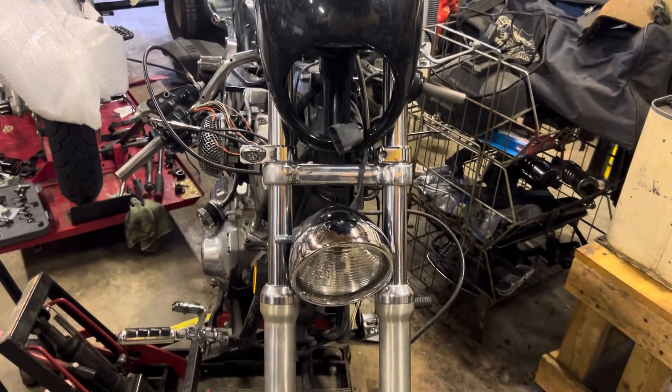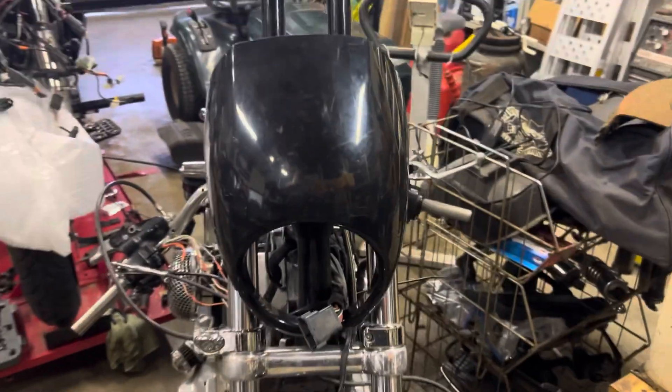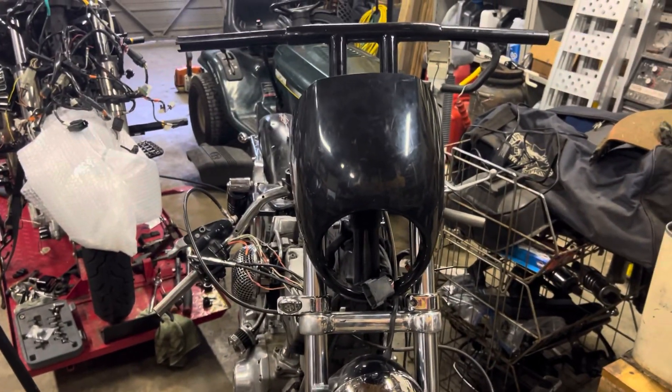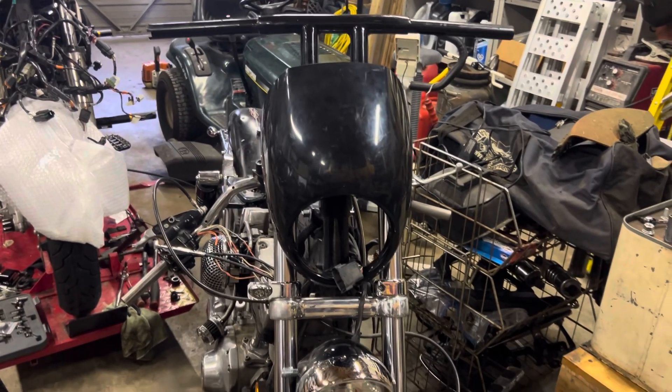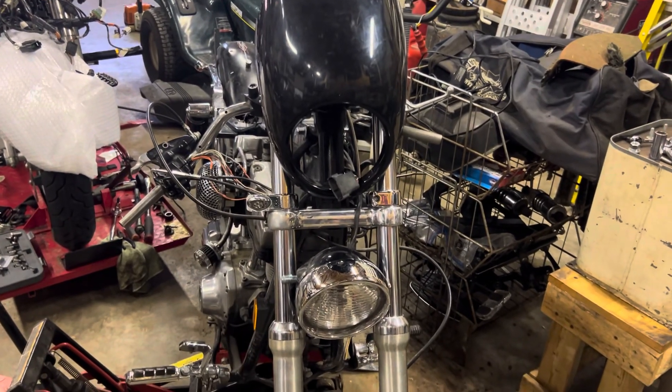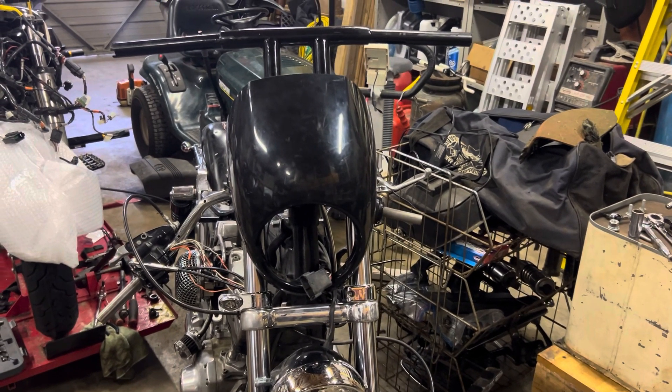We're just waiting on the headlight bolt extension to go in the fairing. We understand that this fairing is a little low, but it's just to give it the club style. We're going to sell this bike — it's a 99 Dyna in great shape, so we're just putting her together and getting ready to move it.